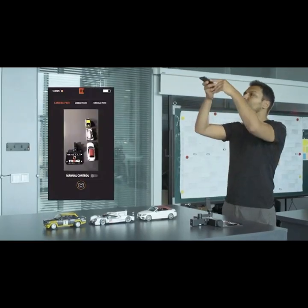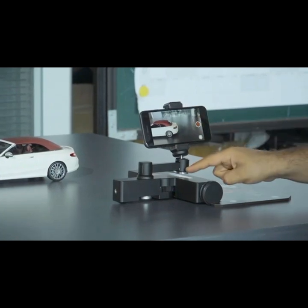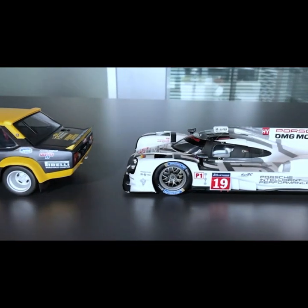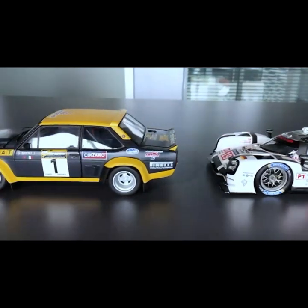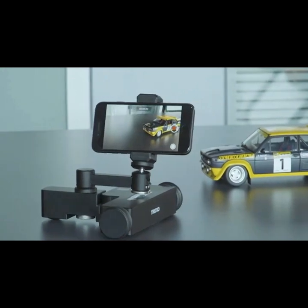Sometimes we need complicated camera movements for multi-scene shots. That's why we developed the Camera Path Mode, which uses image processing technology for sophisticated paths. Place the Trexo Wheels on the launch pad and take a photo of the system, then simply draw a path on that image and watch as Trexo Wheels performs the path in real life.